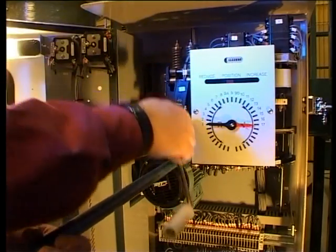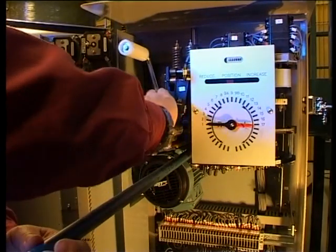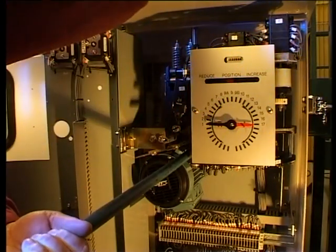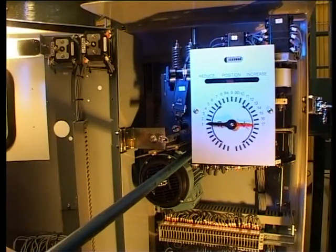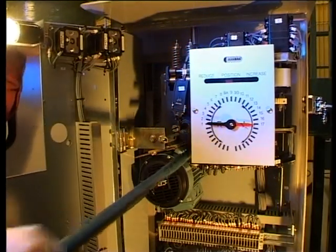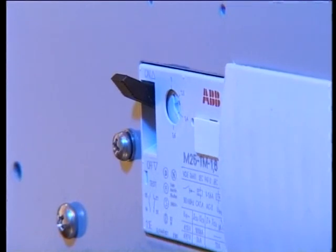Take up any slack with the crank. Crank in the raise direction. Give an increase command — the motor starts to drive. The protection must trip within 60 seconds.